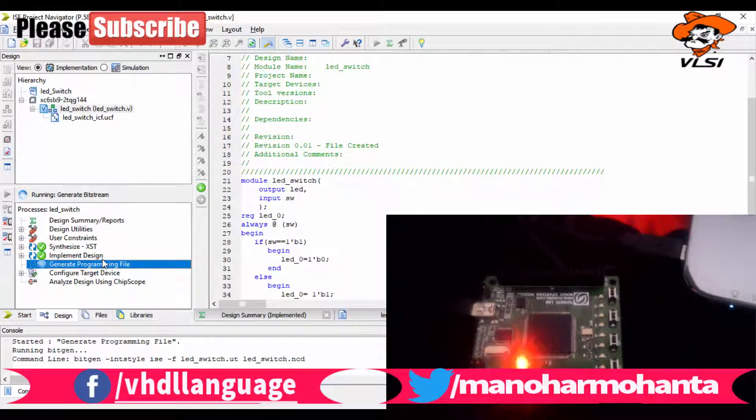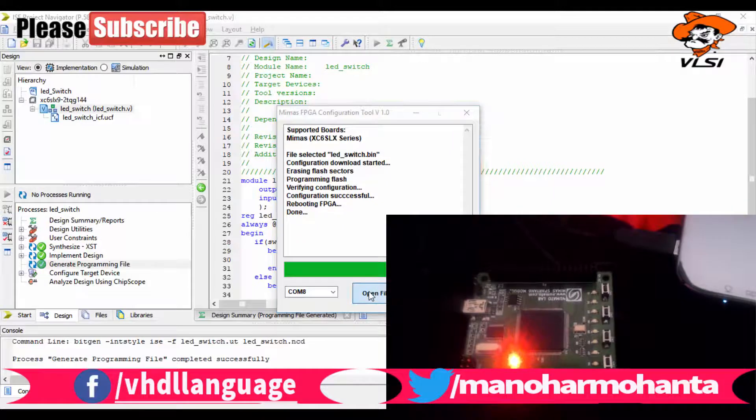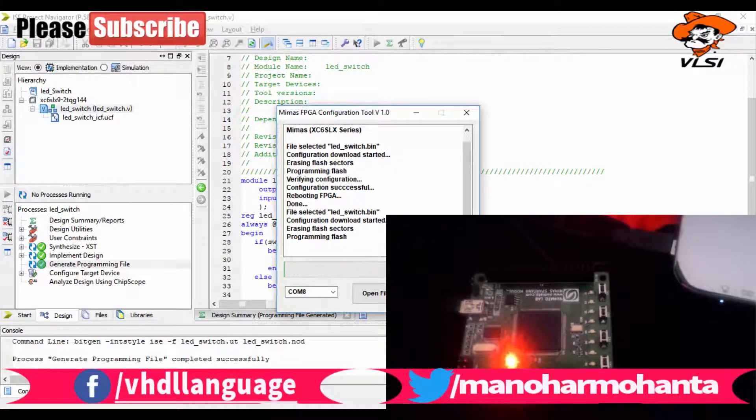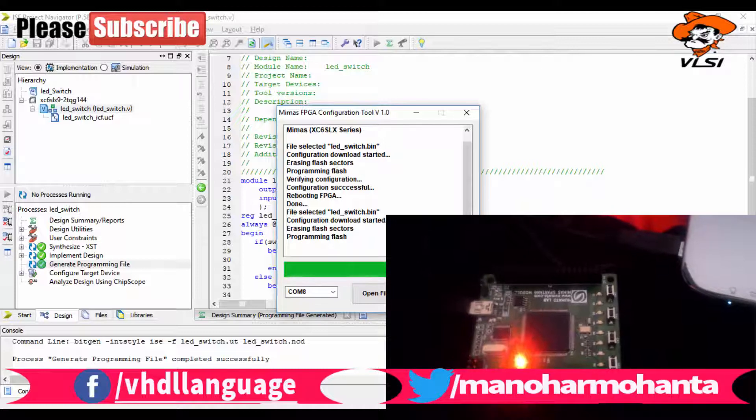Whenever you dump code into the FPGA, the red LED glows indicating something is being loaded. After dumping is complete, the red LED turns off. You can then verify it is working. Due to my phone camera window, some parts of the Memas software screen may not be fully visible, so I've kept the window as small as possible.